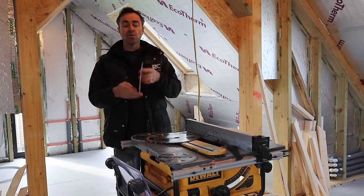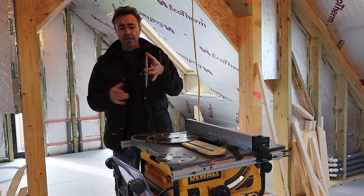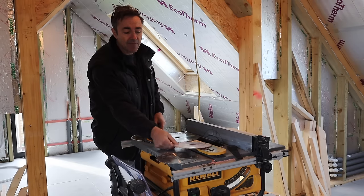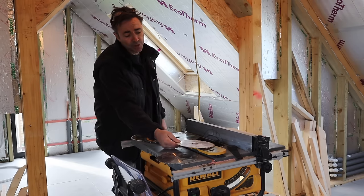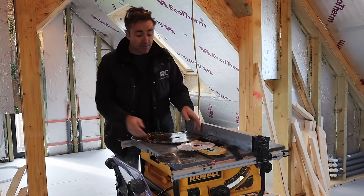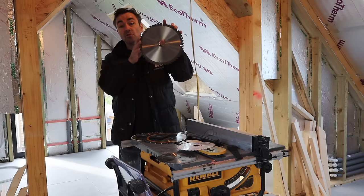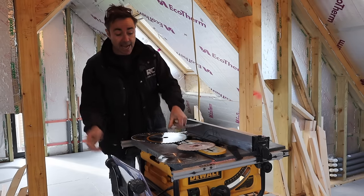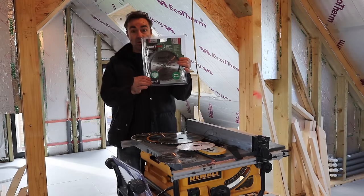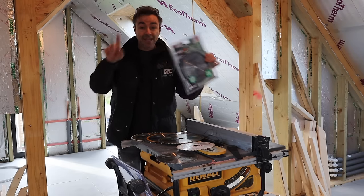These are super expensive — this is the Milwaukee and they're more like about 60 pounds each. Some of them have a funny sized bore in the middle, which means you have to get them in 19 millimetres. But there are a lot of standards — for example this one is 250 by 30.